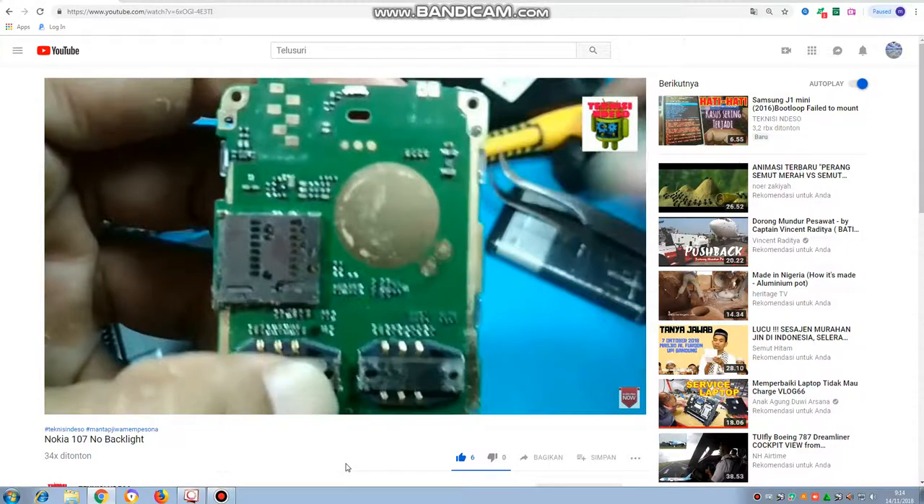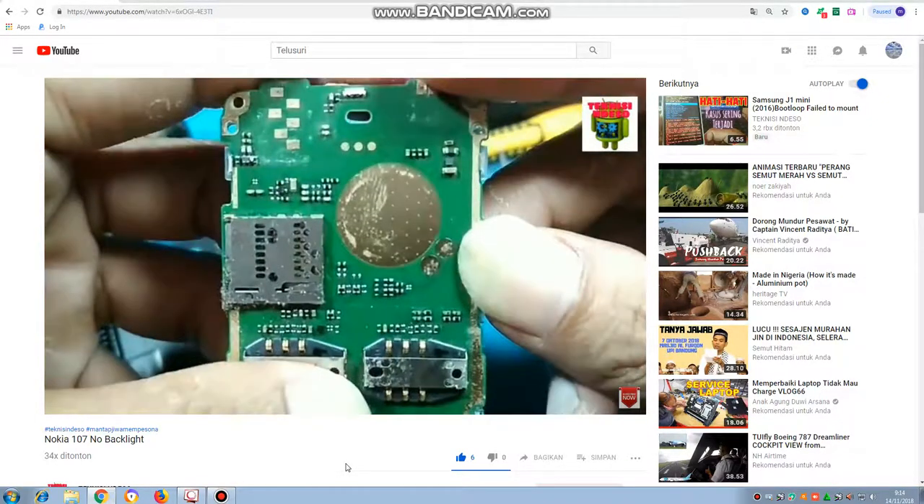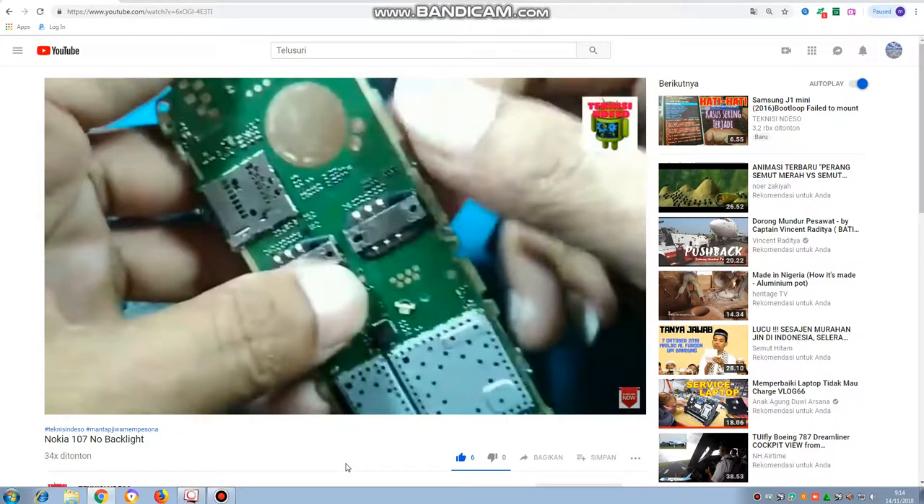Pin yang nomor 2 itu V-like-nya atau jalur positifnya. Pin yang nomor 3 itu ground-nya, jalur negatifnya.